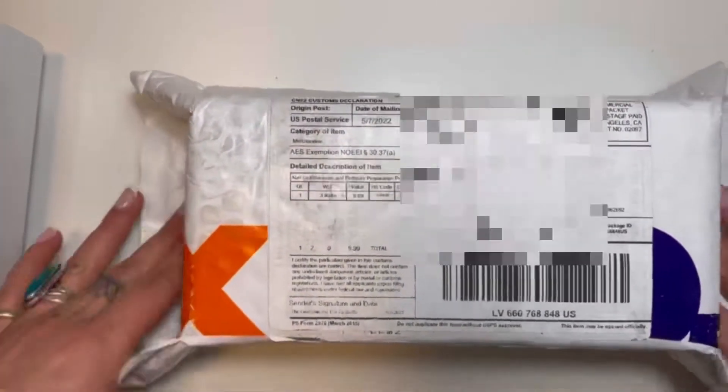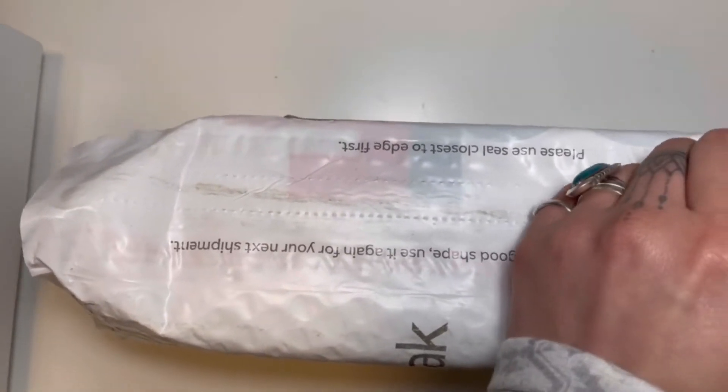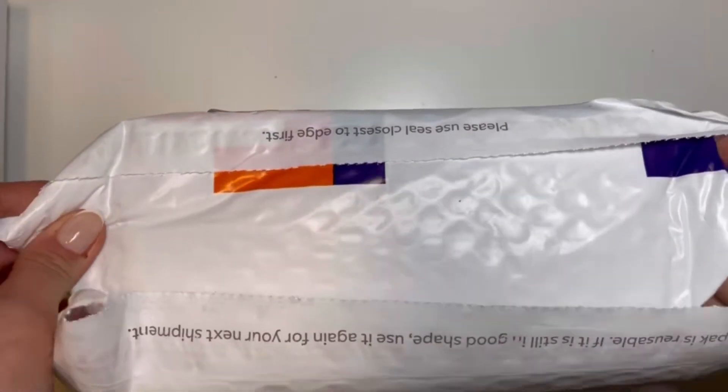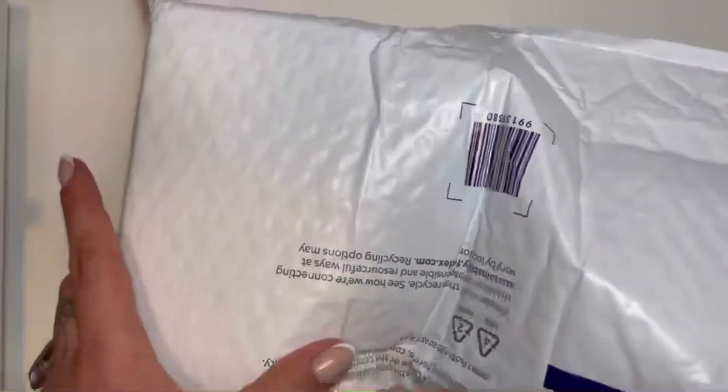Hi, welcome back to my channel. So today we're doing an unboxing video and right now I am in my backyard. You might hear my dogs running around chasing each other. But we're going to open up some nail stuff that I ordered from The Gel Bottle.